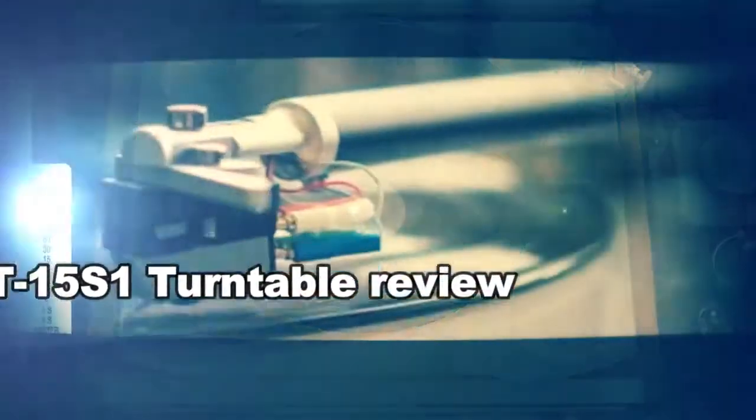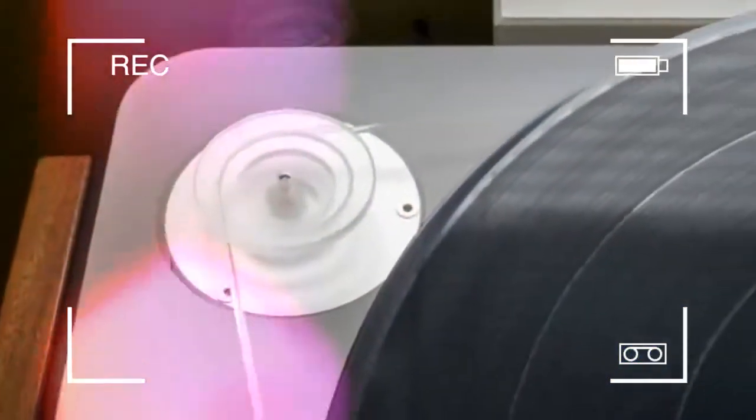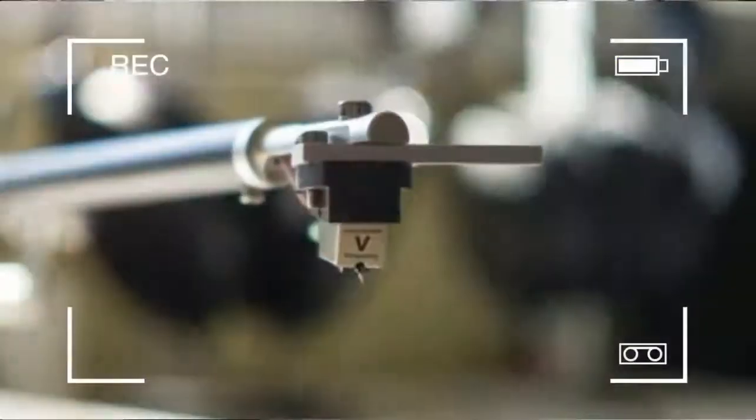The recipe for a great turntable seems simple. You need a rigid chassis that dampens vibration, a motor that keeps good time, and a needle that can track record grooves well. While the basic formula is the same among all turntables, the devil is in the details.